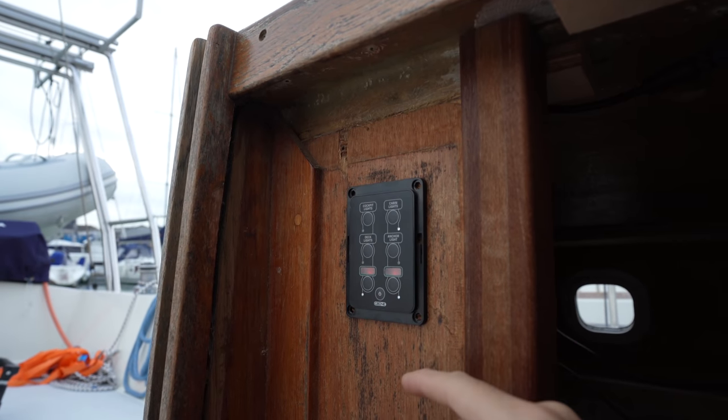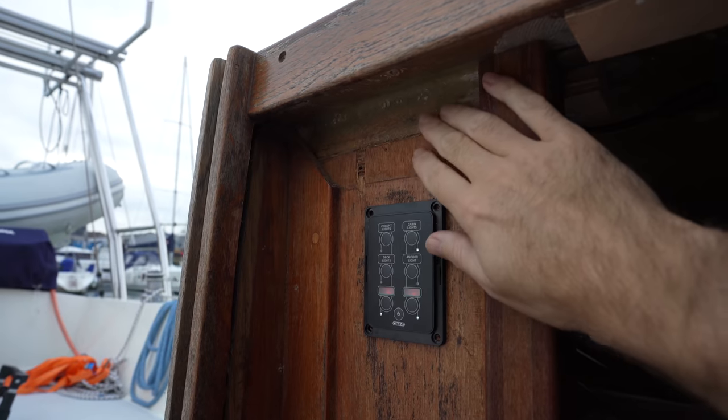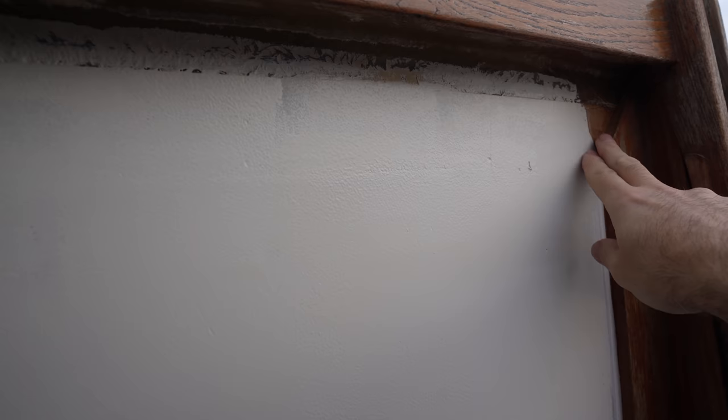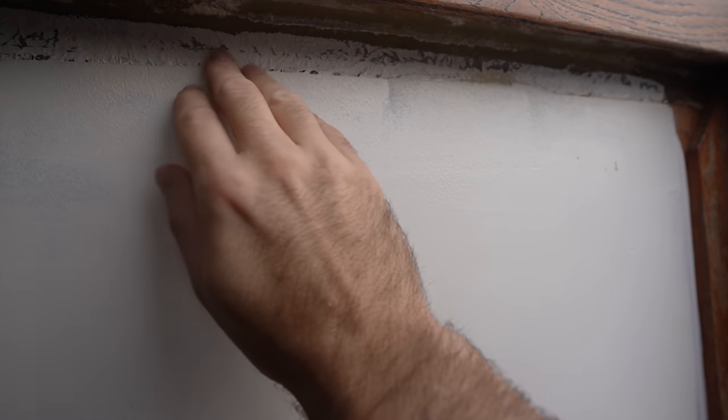So the last thing I'm going to do this week is paint. Before that, I want to varnish, but before I can varnish, there's some missing trim up here. There's another piece of trim missing over here, and the piece of trim I've got is not long enough, so we're going to have to do a little bit of fairing to cover up this area so we can paint it and have it look nice and flat.